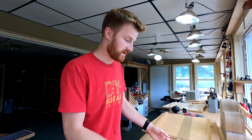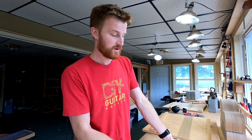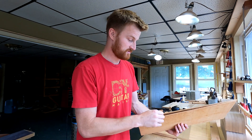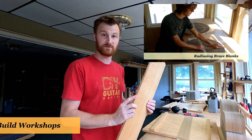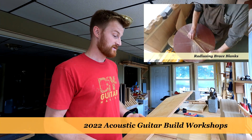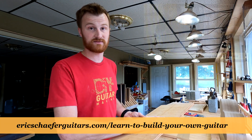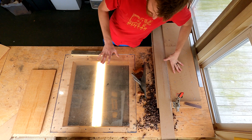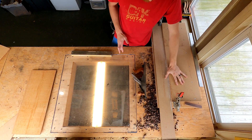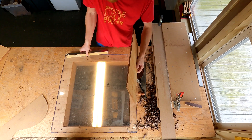I'm in the process of bookmatching a whole bunch of tops for the fall guitar build workshops. This Torrified one is for my friend Lenny, who will be in one of the September workshops — he special ordered this Torrified Spruce. So I'll take you along for the ride and you can watch me bookmatch and join this Torrified Sitka Spruce set. Here's my light box, my shooting board where I can shoot the joint for the two halves, and here's the bookmatched set we'll be working with.